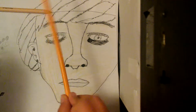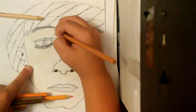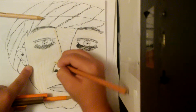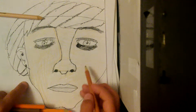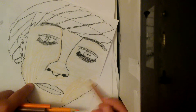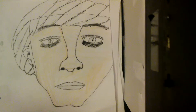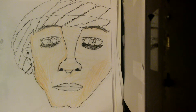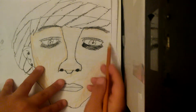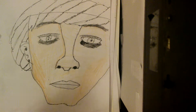Now grab this color — whichever you prefer, I prefer this one. Go into the area of your nose right here and work on the most detailed parts of your face — the parts that would be most shaded. Use this color pencil because it will make it darker and make the skin of your drawing pop out more. That looks much better, though the light beside me is affecting the camera a bit.